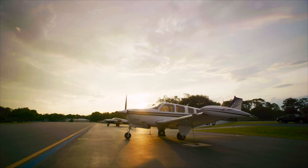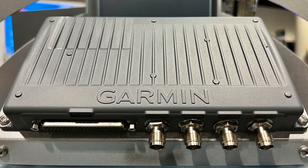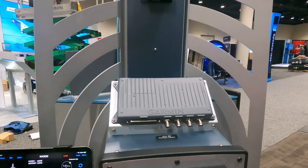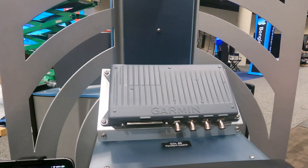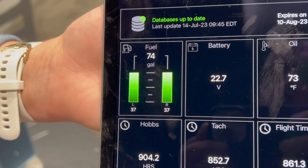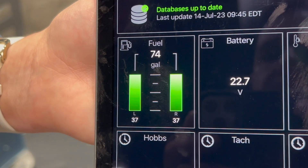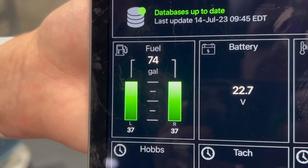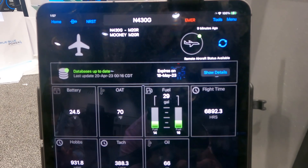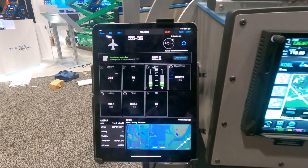Garmin PlaneSync is a new way to connect your aircraft when you're away from it. Leveraging our new GDL60 LTE wireless transceiver, you can ping your aircraft from Garmin Pilot or even your Garmin watch to get status updates — check fuel levels, outside air temperature, and see if the aircraft has been hangared. It really keeps you connected both in the air and away from the aircraft.